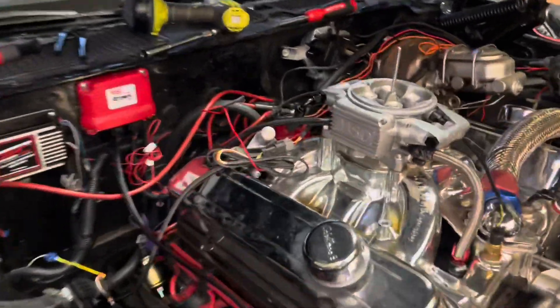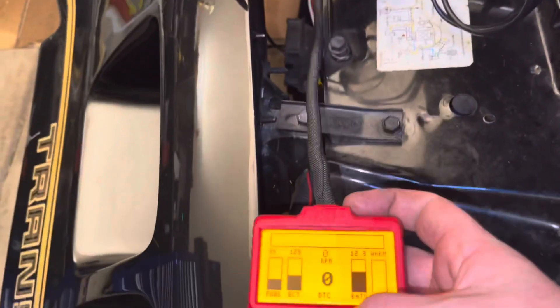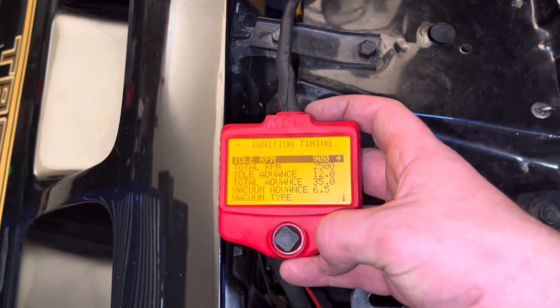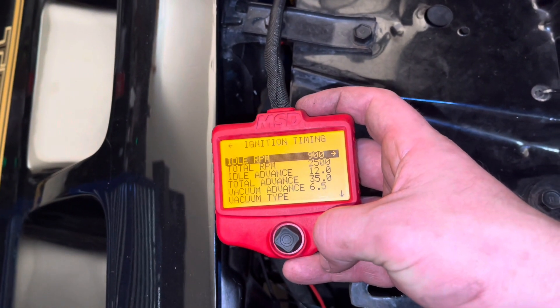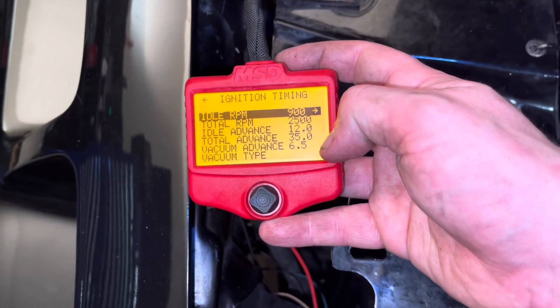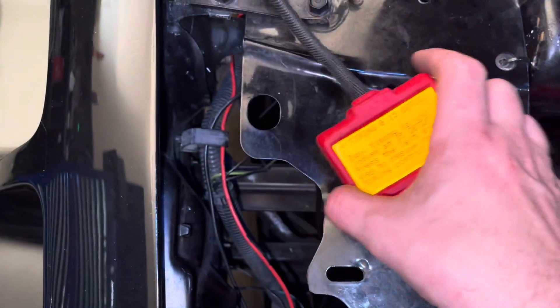I've installed the distributor and made sure the firing order was correct. I hooked up the handheld and since I set it to 15 degrees before top dead center, I followed the MSD instructions and timed the car - it started right up. You take your handheld, go to Advanced Setup, then Initial Timing. At 900 RPM I set 12 degrees at idle. Then at 2500 RPM I put 35 degrees, and I estimated six and a half for vacuum advance - you'll have to experiment with that. Then you lock the timing and using your timing light, make sure it's at 15 degrees.